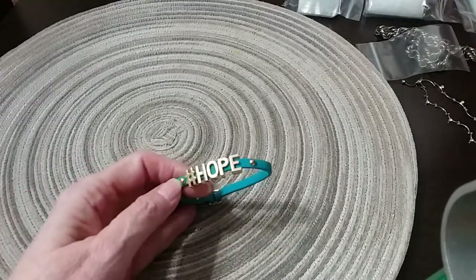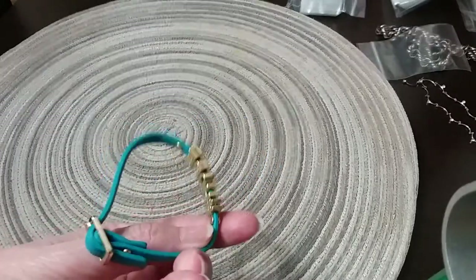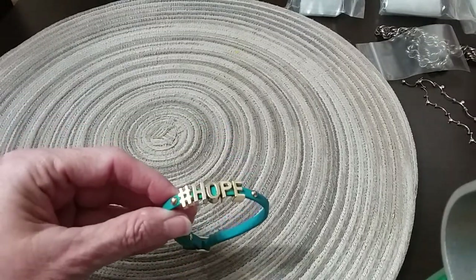This is a little bracelet — number hope — beautiful teal color. Looks brand new, doesn't look like it's been worn. Very pretty.